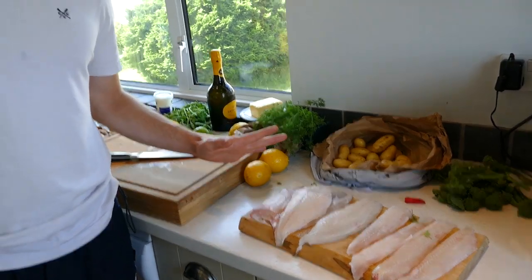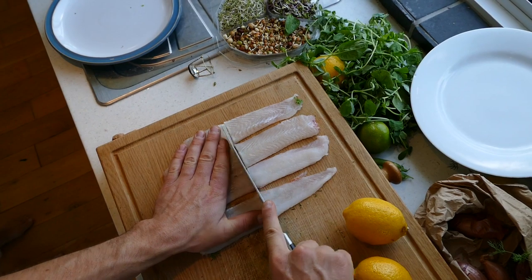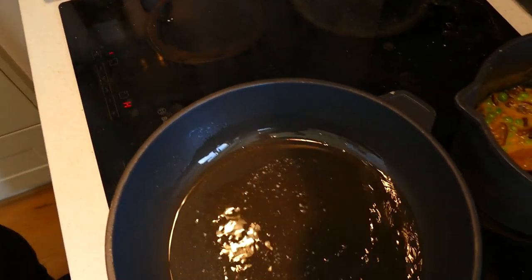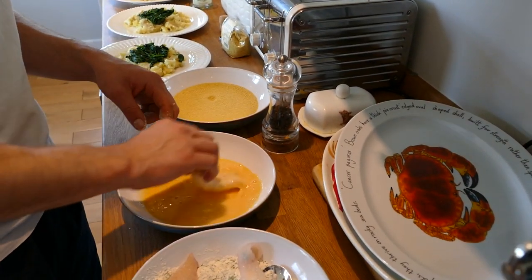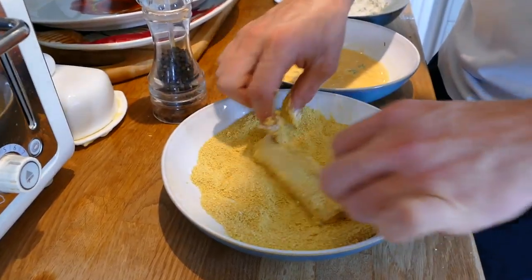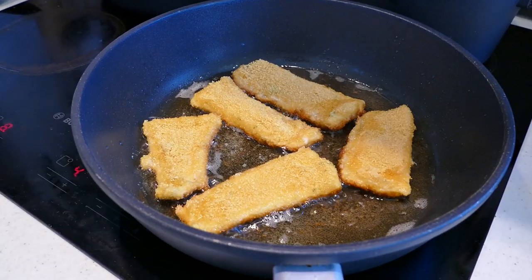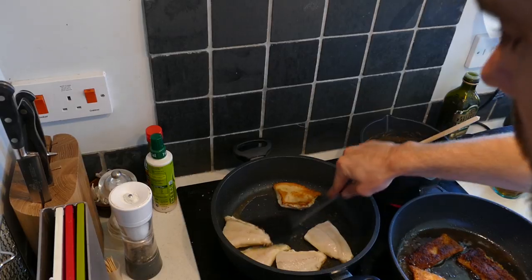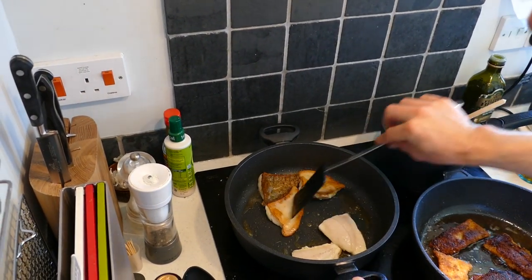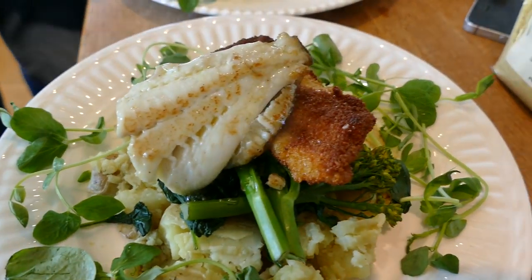The turbot is just going to be pan fried — we've got a champagne beurre blanc sauce. With regards to the sole, that's going to be turned into fish fingers. This feels nice and firm, this is going to be great. We've got rape oil heating in the pan. In the flour, rub it through the egg wash — it's going to be great.